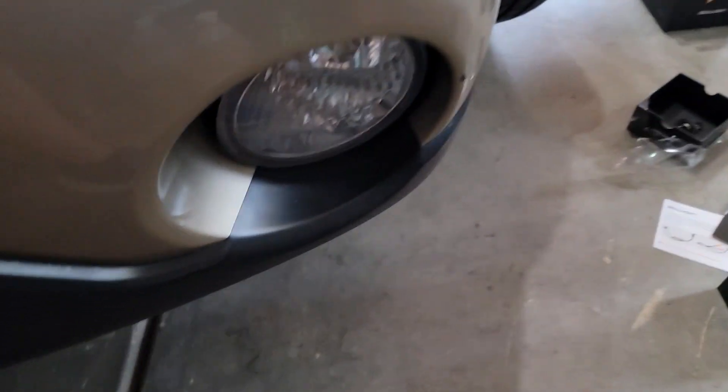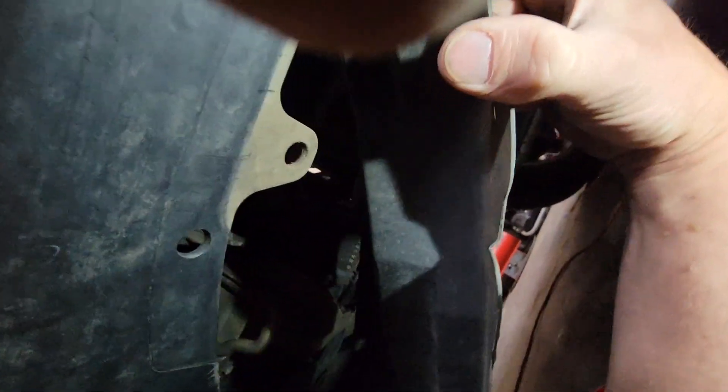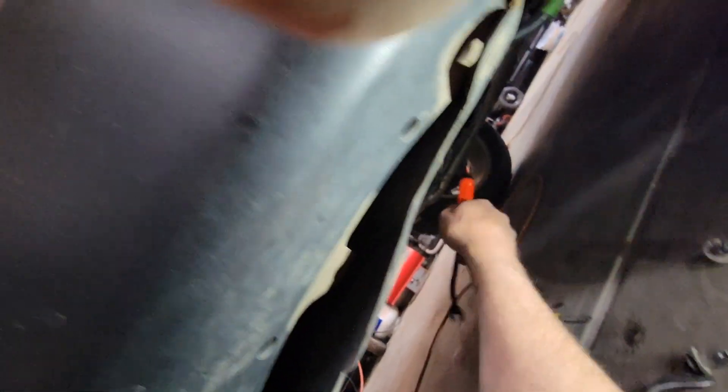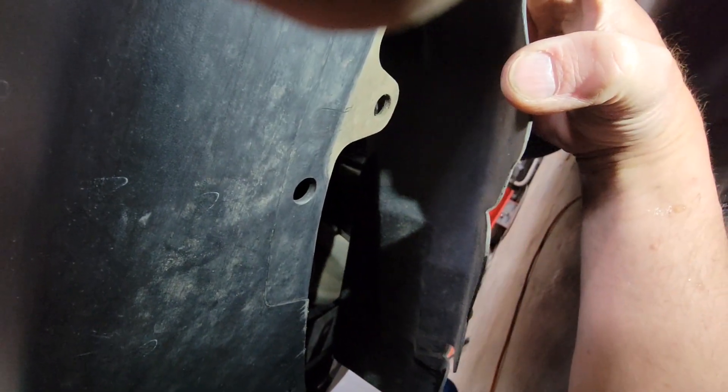Now we need to access the fog lamp. Underneath is how you're going to access it. If you have tiny hands, you can get through the backside of this panel — I do not. So for ease of access, you'll need to remove the clip from here, the clip from here, and a clip from right here. Use the right tools — I use these body panel fastener pullers, link in the description. That's about six or seven bucks, about as much as you'd pay for one Sylvania bulb, and you can easily get the job done.